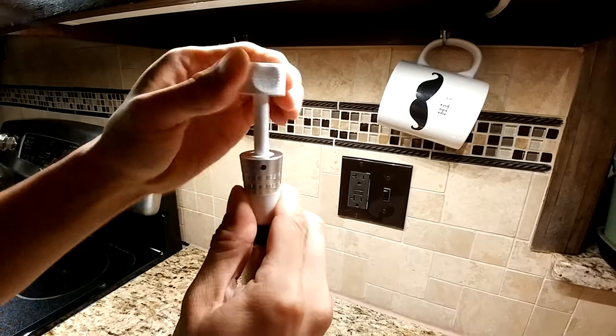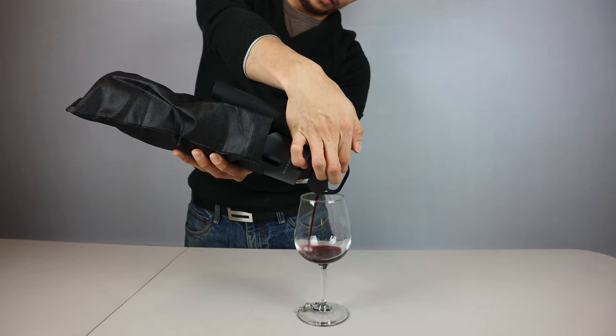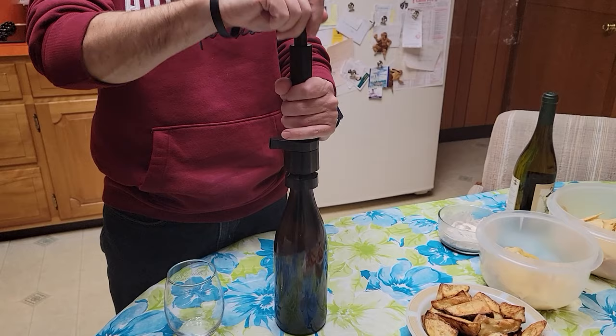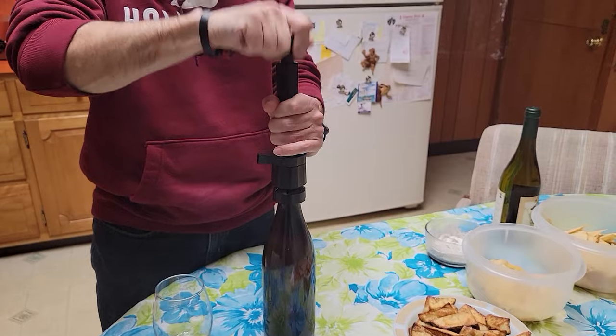All of these devices work to some extent, using the same principle: to reduce or remove the air in the bottle so that oxygen won't oxidize the wine and spoil it. The Everwine Preservation System accomplishes this in a pretty interesting and unique way.